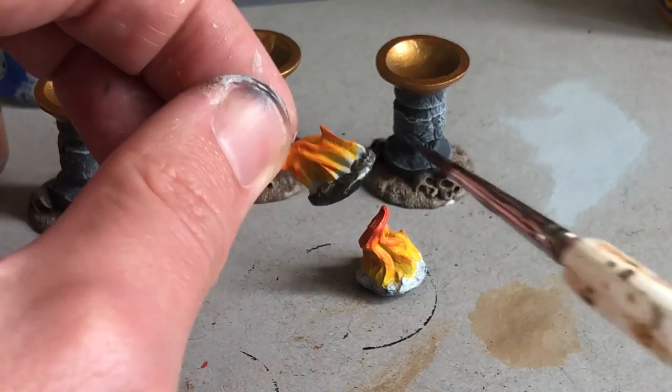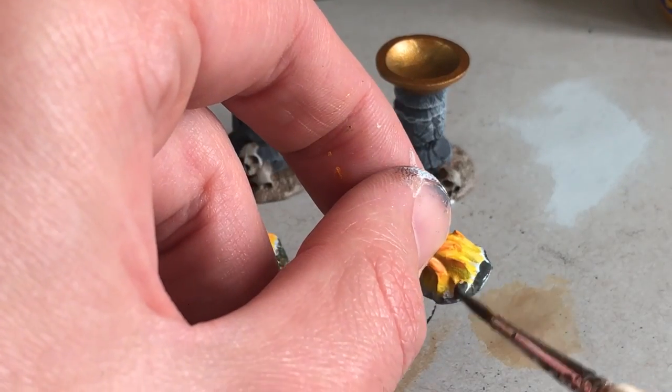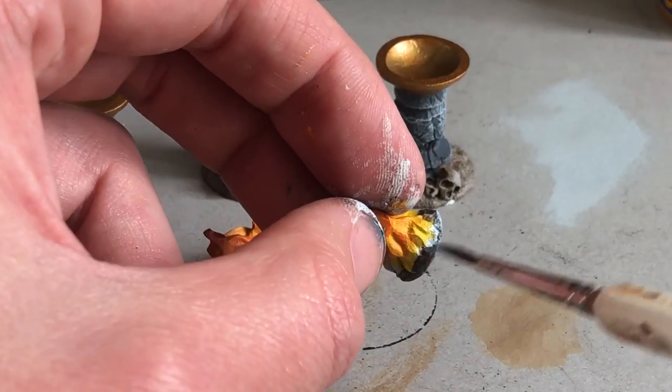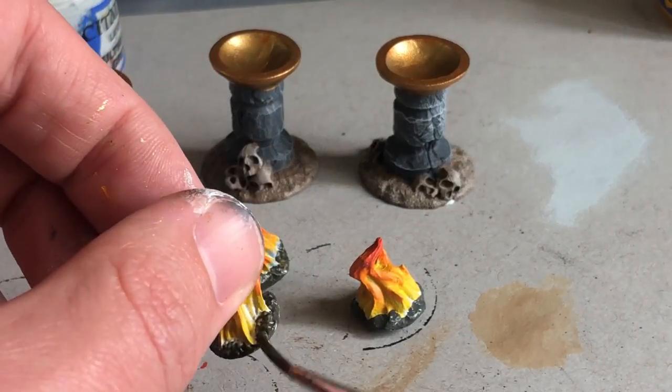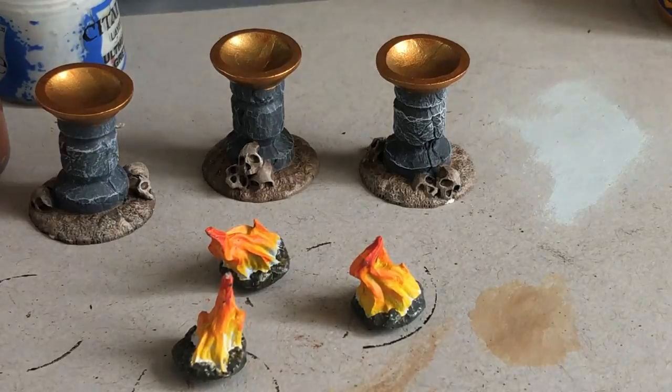I've talked about Crикsbane Base before — it's a great neutral hue with a greenish tint so it stays interesting. It's not just a cold normal gray, it has life to it, and I highly recommend getting this paint.